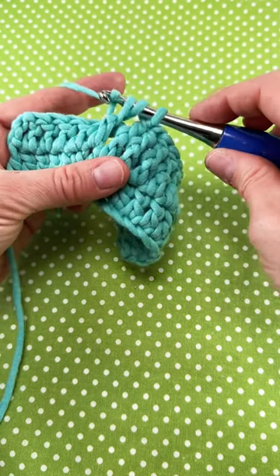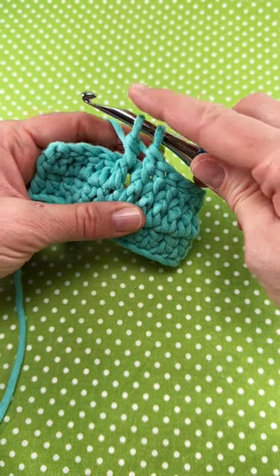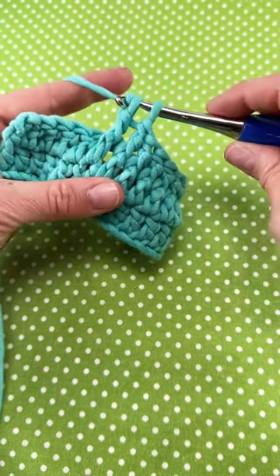Wrap yarn around hook, bring it through the first two loops, wrap yarn around hook again, and bring it through the last two loops on your hook.